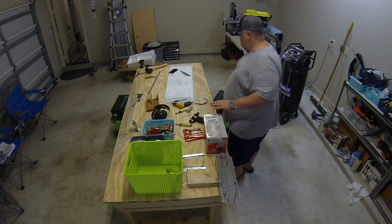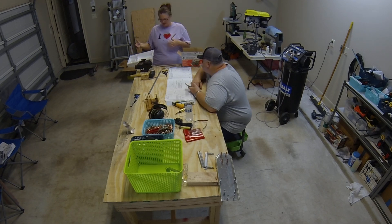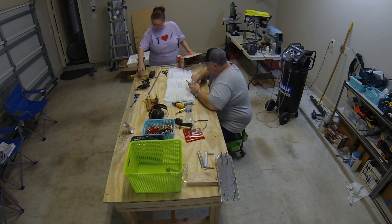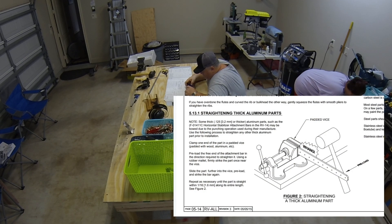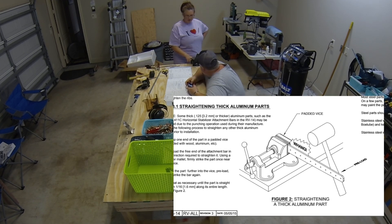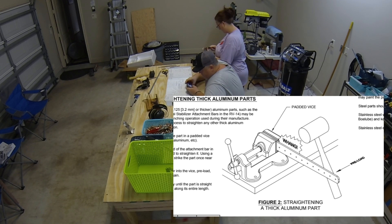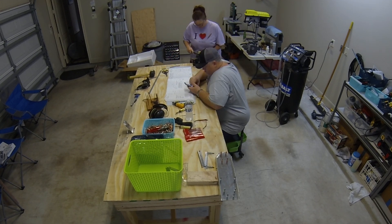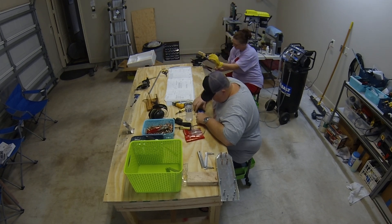We'll start at the beginning and make our way down to the mistake. One of the first steps on day 10-3, step one, was really fun — not because of the task itself but because of where you read about it in the directions. It's on page 5.13.1, 'Straightening Thick Aluminum Parts.' It has a great image that reminds me of something out of an old Batman comic strip. You have the horizontal stabilizer attachment bars, which are very thick and warped from the punching process, and you're trying to flatten them back out.